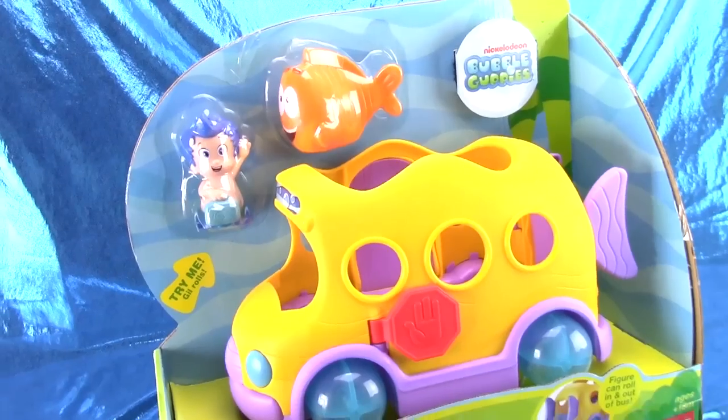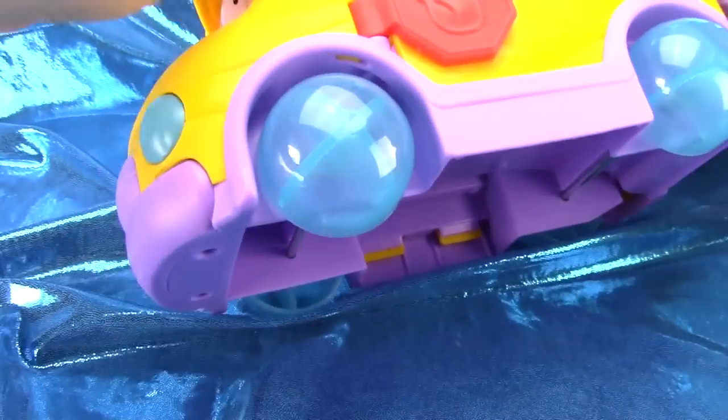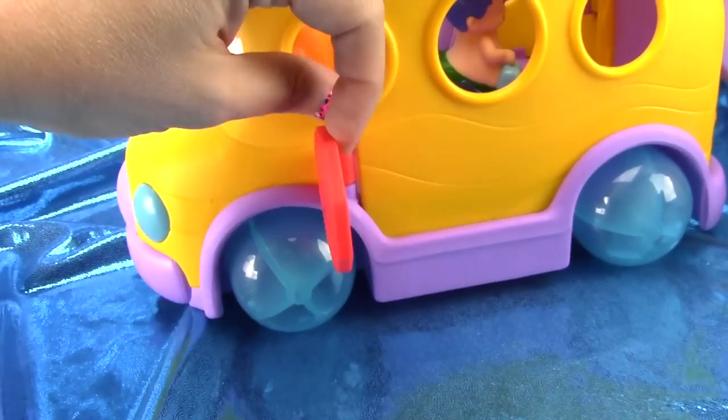Welcome to HobbyKidsTV. We're gonna open up the Bubble Guppies Swimsational School Bus. This bus has little bubble wheels that spin. It has a stop sign on the side.